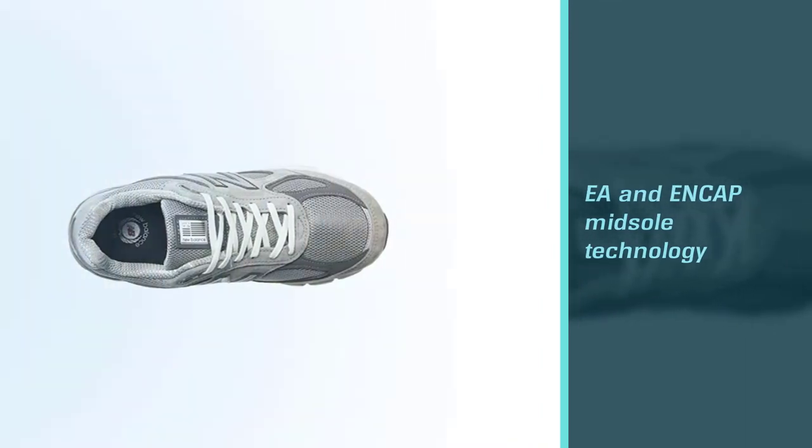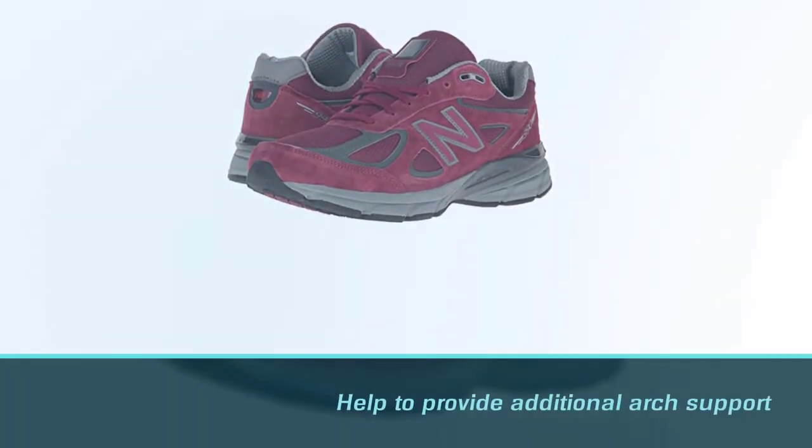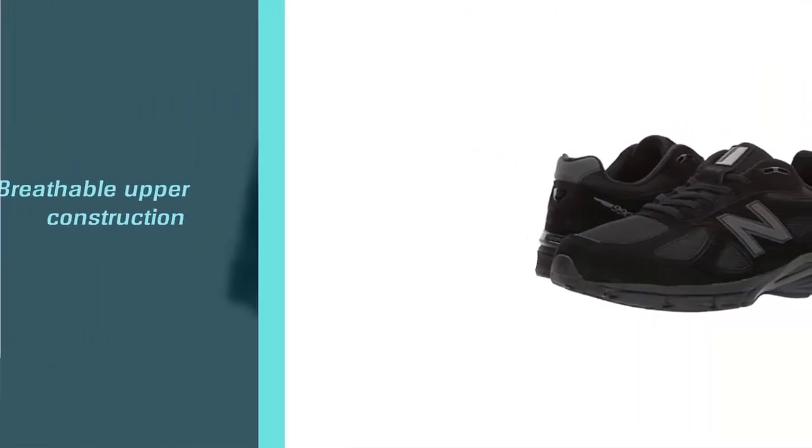These shoes can help provide additional arch support and eliminate foot, knee, and hip pain. The breathable upper construction will keep your feet cool and dry, while the new lace keeper will ensure that the laces stay in place.